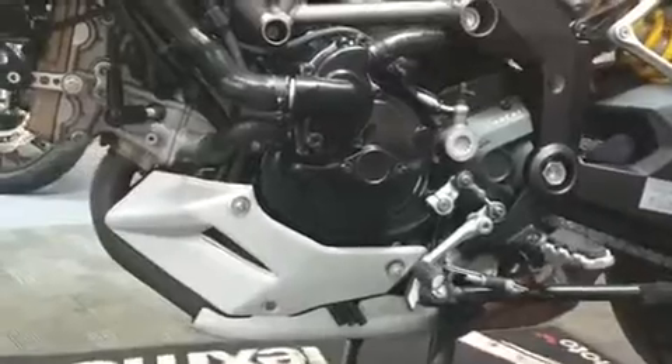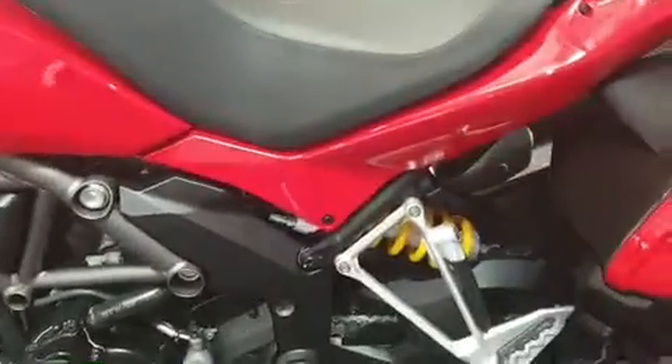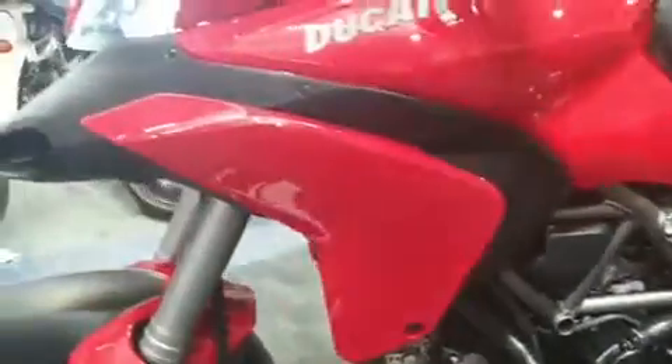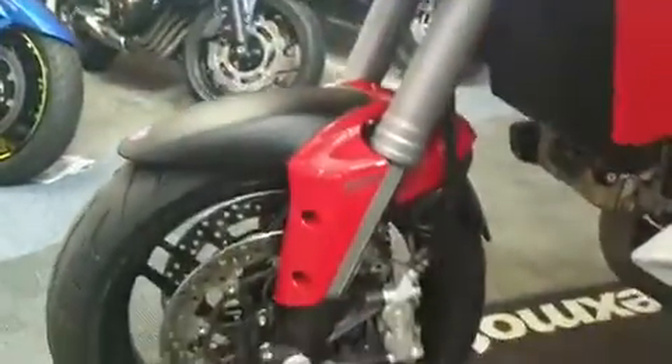Again, all the engine bay's really, really clean, no signs of rust. Nice. All the panels nice and clean again. Really, really nice overall.